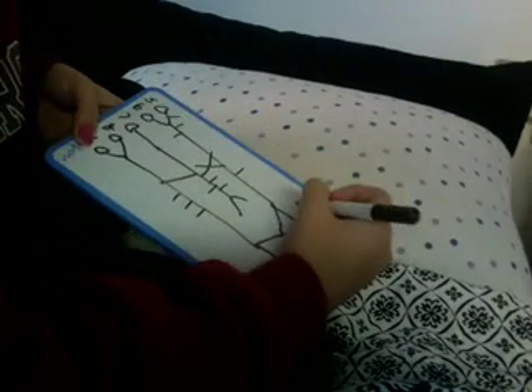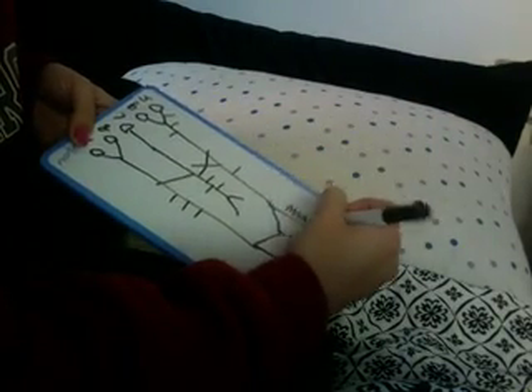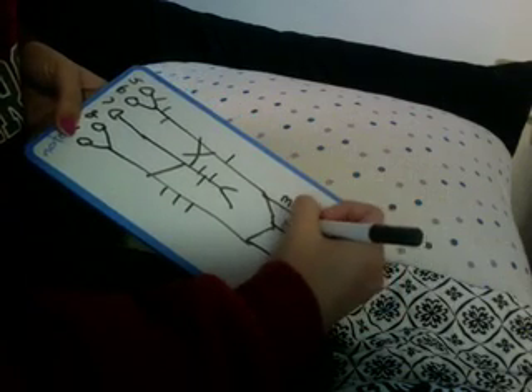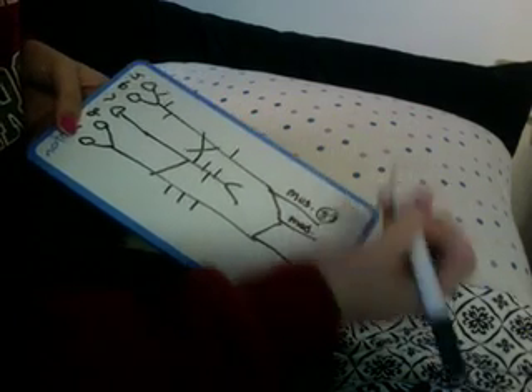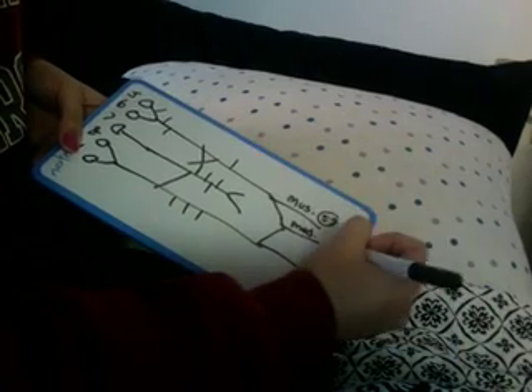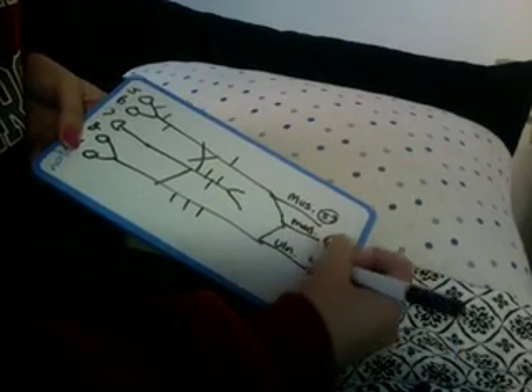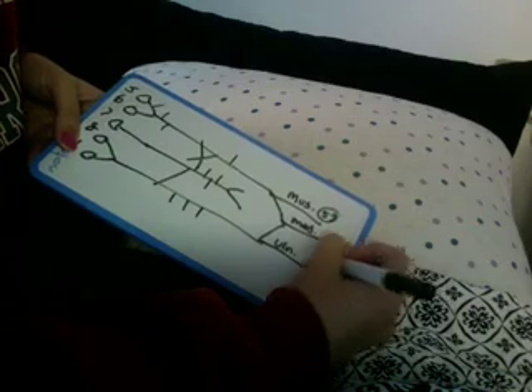You know this is your musculocutaneous nerve — you just have to memorize that it's C5–C7. This is your median nerve, and you just have to memorize that it's C6–T1. This is your ulnar nerve, and you need to memorize that it's C8–T1. Then fill in the rest.